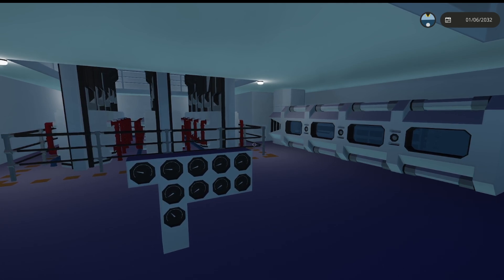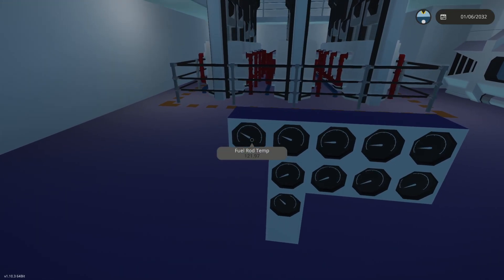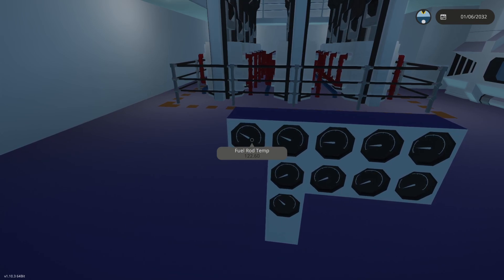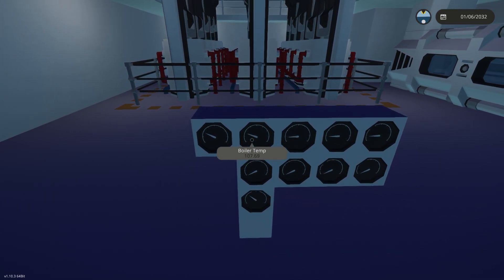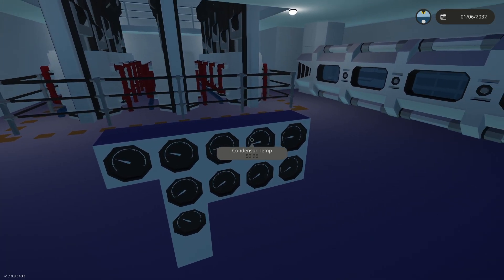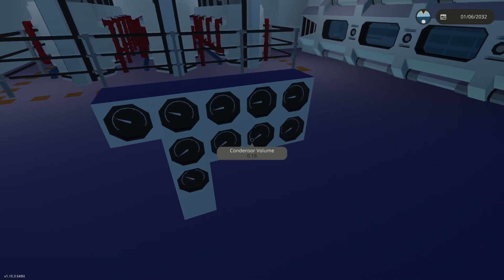It's already moving the pistons. Rod temp is 122 and still going up, so I don't know where that's going to stop. Boiler temp — don't know where that's going to stop either. The condensers are something we really need to keep an eye on — they're all at about 50, so that's not the worst thing.